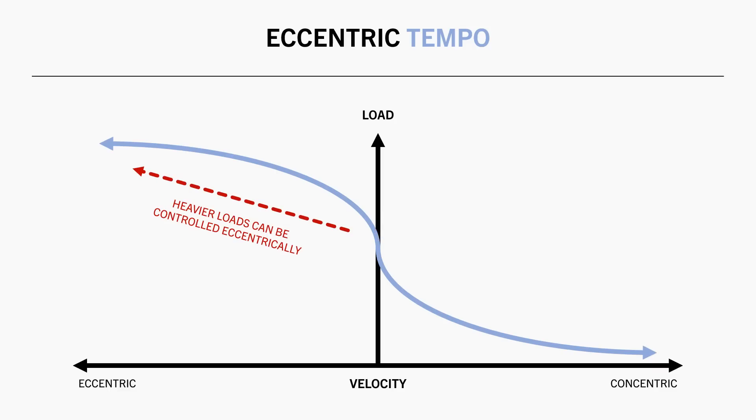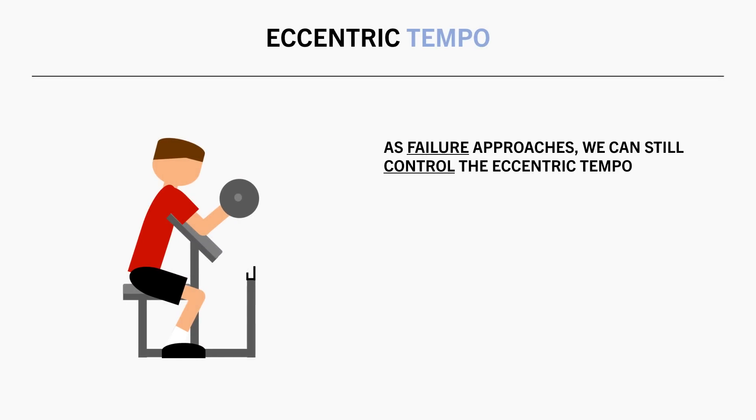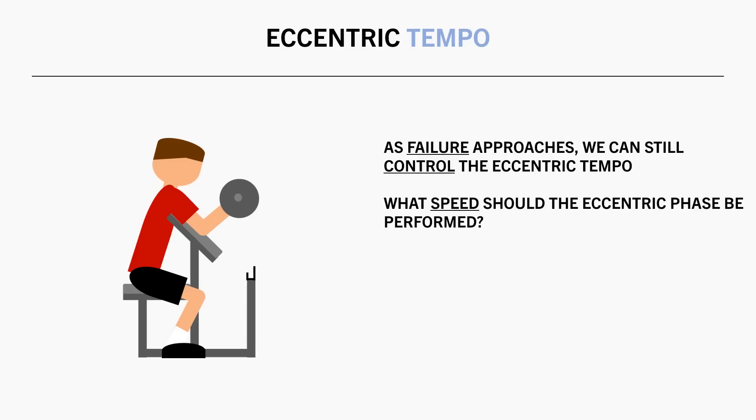In practical terms, this means that as we get closer and closer to failure, we can still intentionally control the eccentric portion however we like. In fact, even once we have reached complete failure, we are still able to lower the weight down under control — we just won't be able to lift it back up. So since we have the ability to control the eccentric phase of every rep, the question becomes: what speed should we control the eccentric phase?